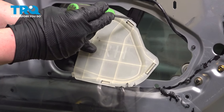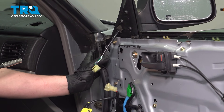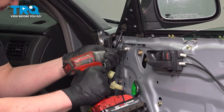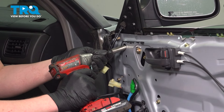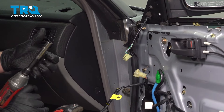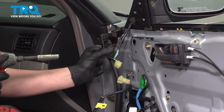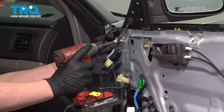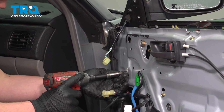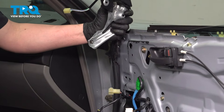Using a flat blade screwdriver, push on all of the tabs and remove the plastic trim. Using a 10mm socket, we're going to remove the 4 bolts and remove the mirror and the gusset. I used a piece of butyl tape and put it in my socket so I don't lose the bolts. Remove the mirror and gusset assembly.